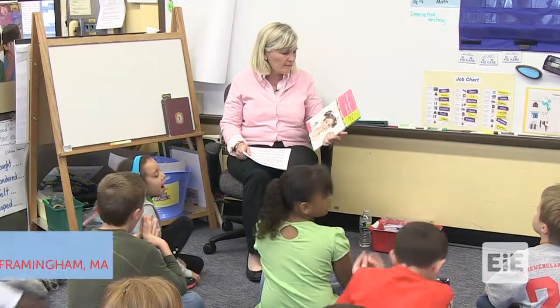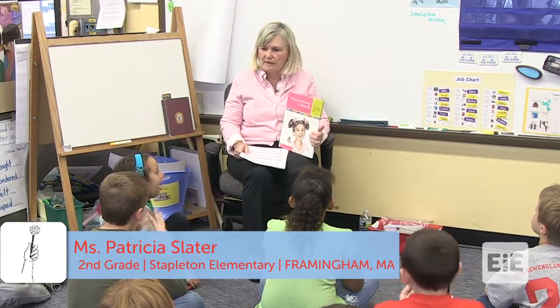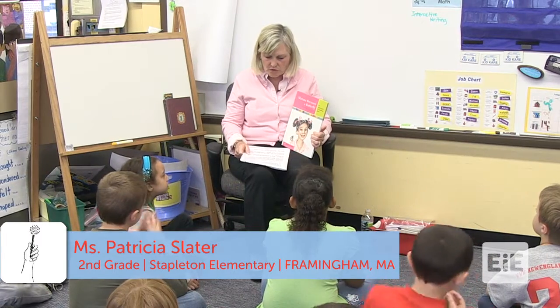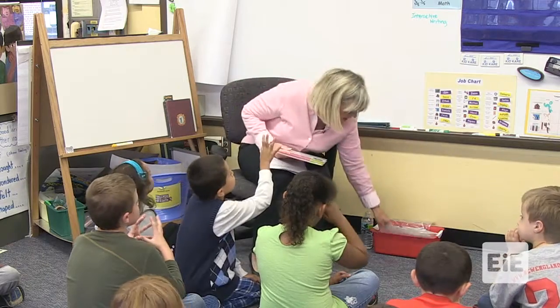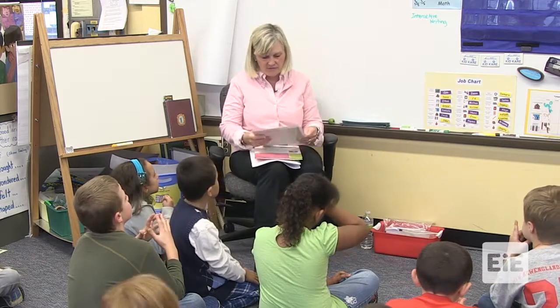When we read the book about Marianna Becomes a Butterfly, what were the steps that Marianna followed to help make her hand pollinator? Ask. Ask — David, you're right. Ask is first.